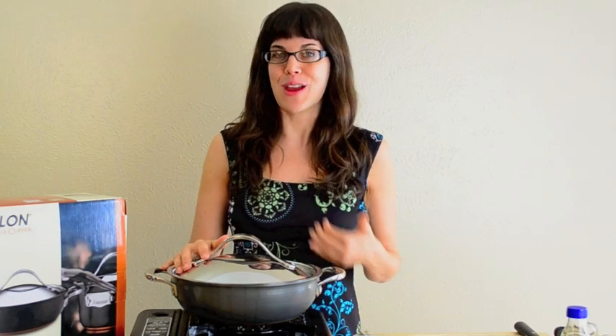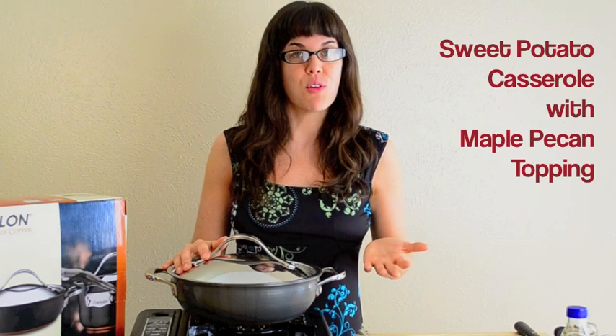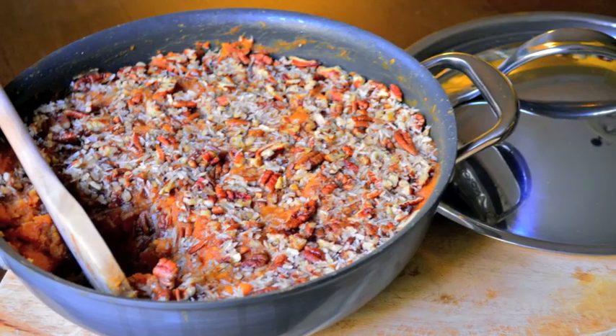Today we're going to make my favorite Thanksgiving side dish — a sweet potato casserole that has a maple, coconut, pecan topping instead of marshmallows. So it's super healthy, but so delicious. Let's get started.